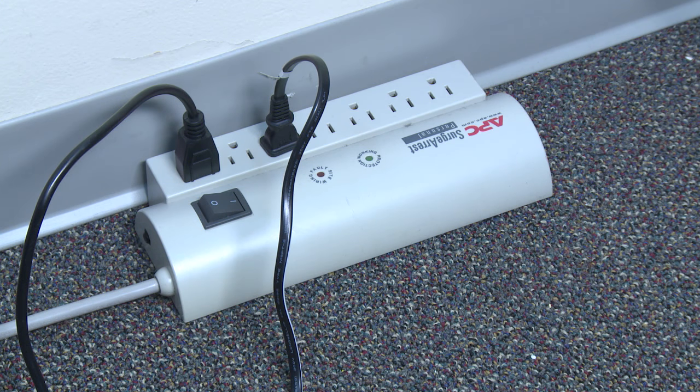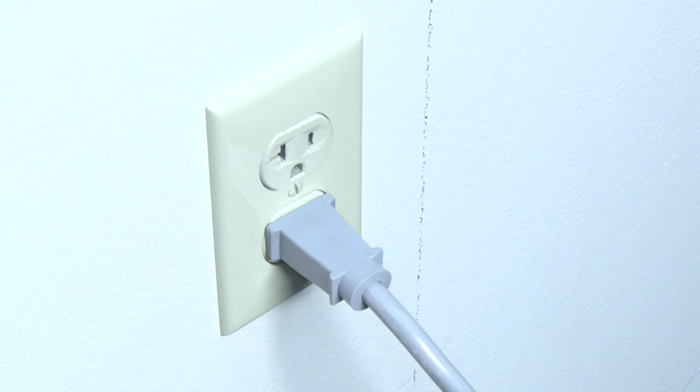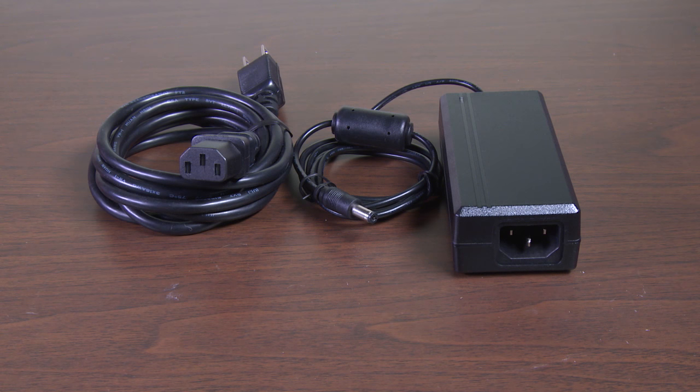Try a different power outlet. For example, you can unplug the recorder from your surge protector and go directly to the wall, or try a different power outlet on the wall. Verify that you are using the correct power supply for your recorder, not the power supply for one of your cameras or the switch.